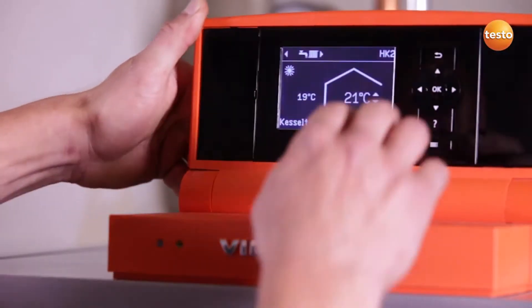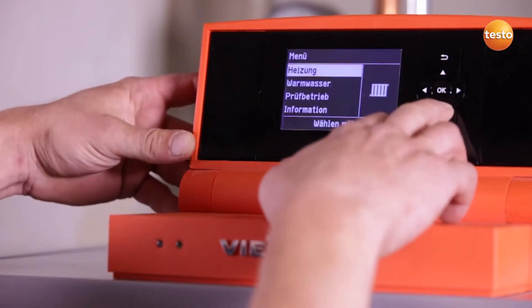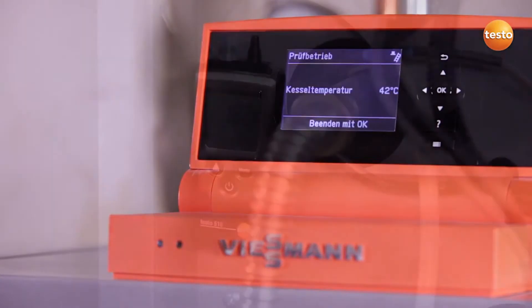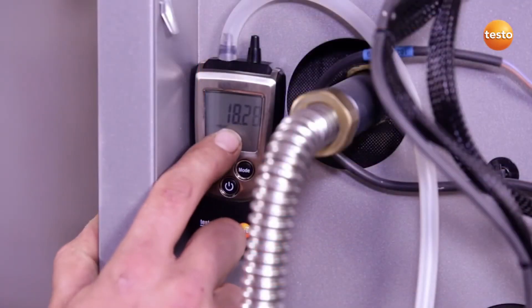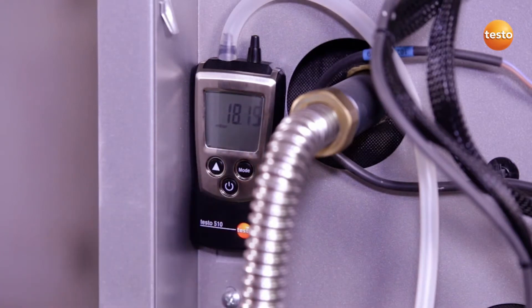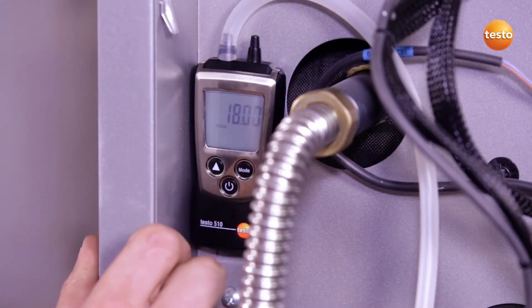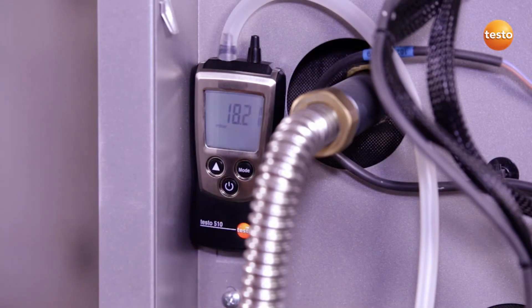I'm now going to start up the system so I can measure the gas flow pressure. As I can see, the gas flow pressure is okay, so the system can be operated safely. Thanks to the Testo 510's backlit display, I can read off the value clearly and legibly, even in poor light conditions.